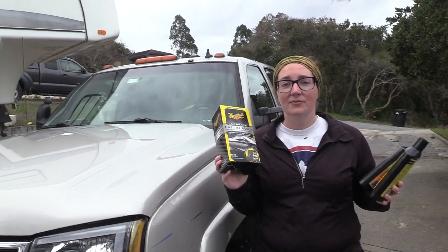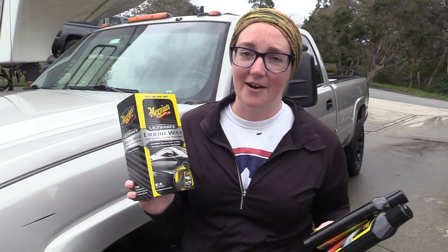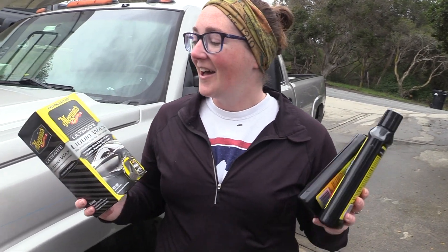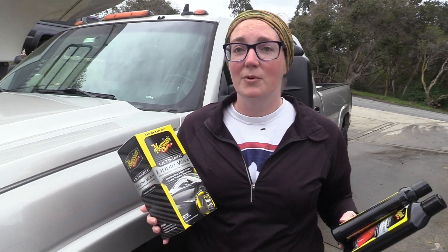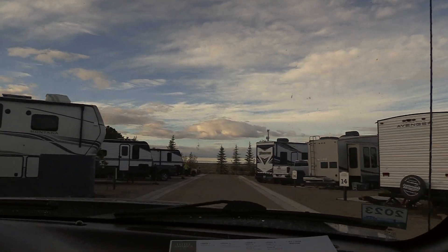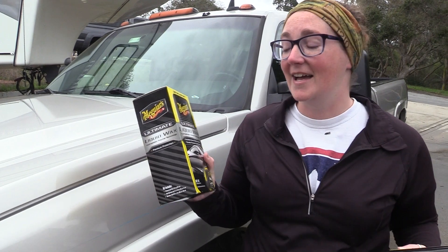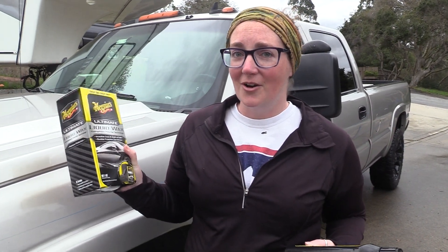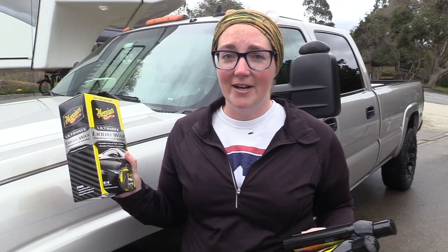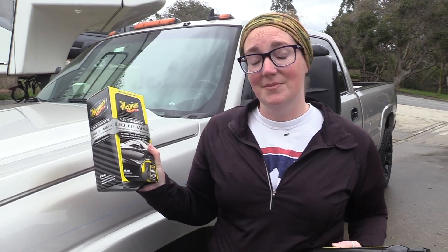These products have been really great — we love them. We've been using them since 2017. This is not a sponsored video, but we want to talk about products that we really love that have been worth our time. Our truck is a 2007, so it is getting up there in age, and we worry about how our equipment looks when we go into RV parks. This has helped keep our truck looking really nice, and it holds up for a really long time. We should probably do it a little more often than we do, but we are very happy with the results and how long it keeps the truck looking nice.